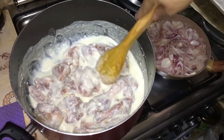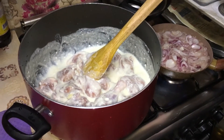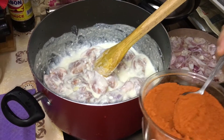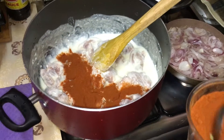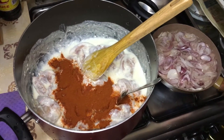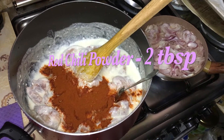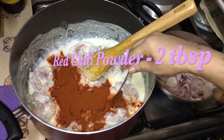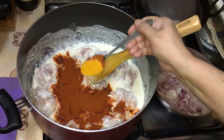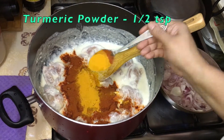Now I will add the masala — it is very lightly spicy, very simple for you. I add the masala mixture, about 1 tablespoon. I add 2 tablespoons of chili, 2 tablespoons of pepper, and about half a teaspoon of red chili.